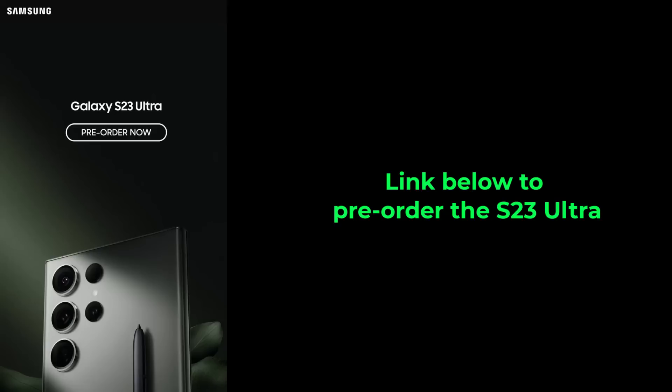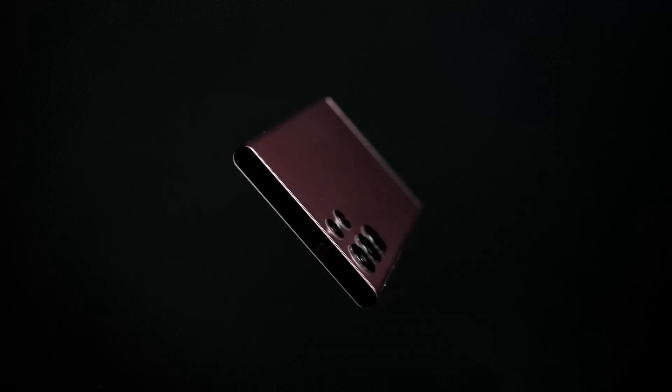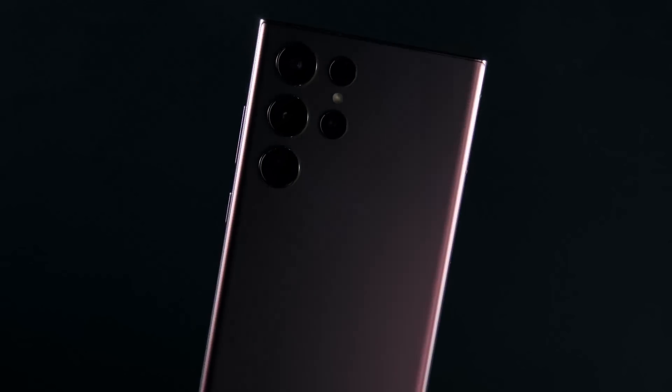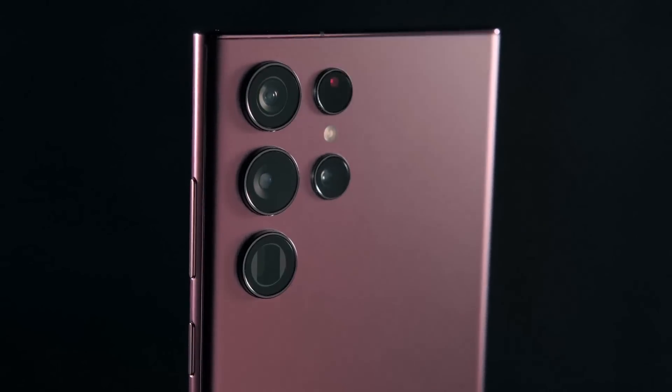There's going to be a link down below where you are able to reserve and pre-order early. That's basically what I wanted to cover in this video. If you have any questions, comments, or concerns, drop them down below and let me know. For now, guys, have a fantastic day.